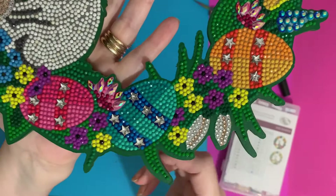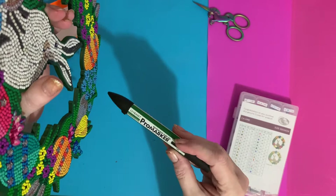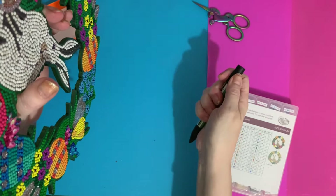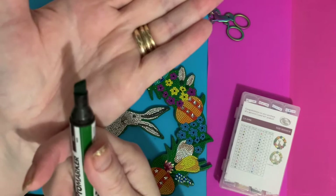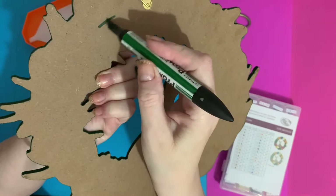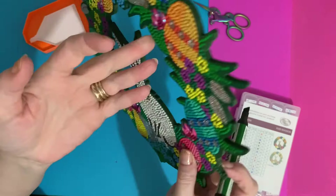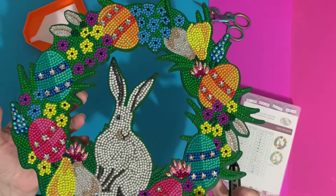Also, what I've done just to make it pop a little bit more is take my Pro Marker pen — this one is pine colour. I've used the bullet nib, which is the chiselled end of the pen, and I've just gone around and coloured all of the MDF brown bits. The edges all looked like the MDF colour and I just wanted it to pop more. The Pro Marker takes really well to the MDF, colours it in no problem, and just sort of finishes it off.